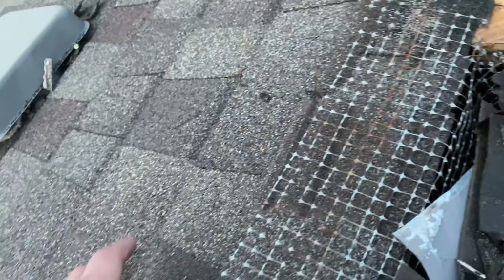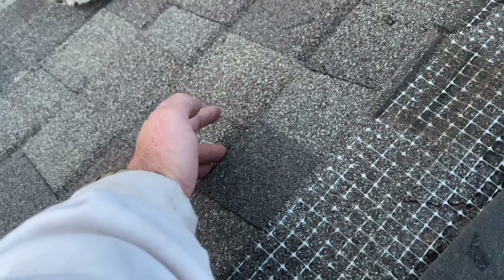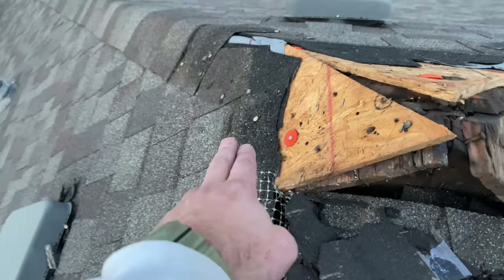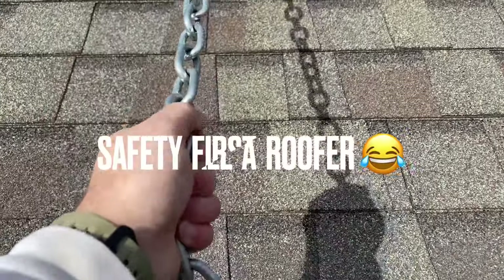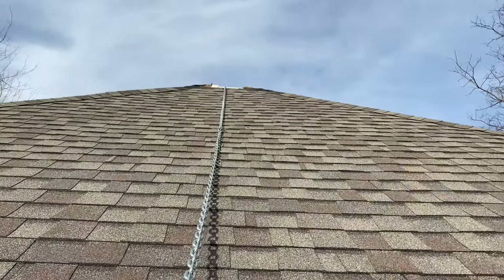These shingles - you just grab up underneath them, underneath one of the layers, and they're just tarred down from the summer sun and melted together. You just pull up on that pretty hard and those shingles will come right up. At the top of the shingles they're nailed in.